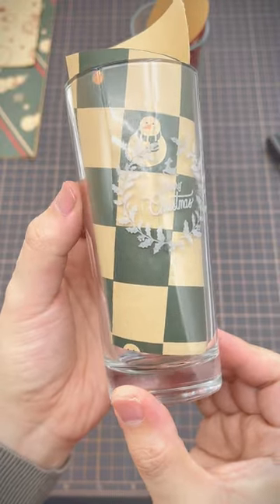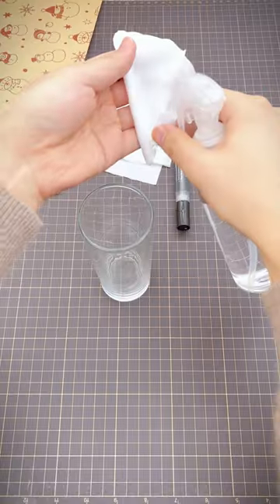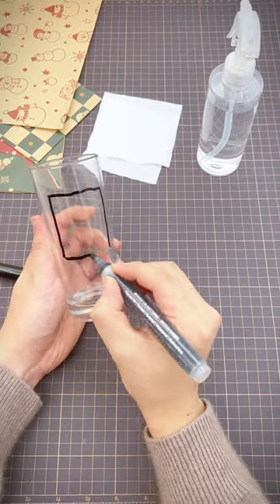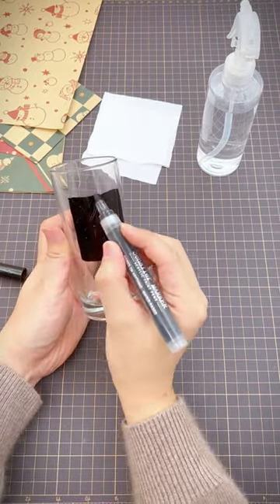Hey guys, today I'm going to show you a simple way to engrave on transparent glasses. First you want to clean the surface. Use the black acrylic marker to draw a square. This is where you will engrave the design.